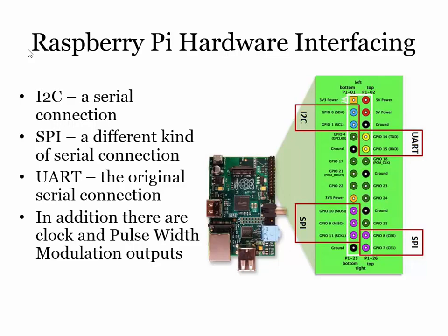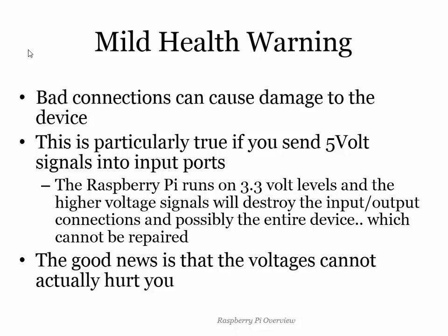Mild health warning: you can blow your Pi up by getting this wrong. You don't normally see bangs and smoke — it just never works again. Sad face. Some people sell devices to protect your Pi from deadly signals, and the device costs about £25, at which point I'd say: what's the point of protecting a thing that costs £25 with a thing that costs £25? I've never actually managed to blow anything up yet and I don't worry too much about what I plug where. Also: it's not going to hurt you. You might blow the Pi up, but you will survive the experience completely unscathed.